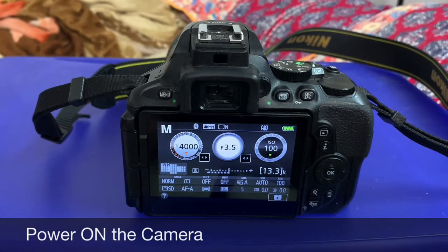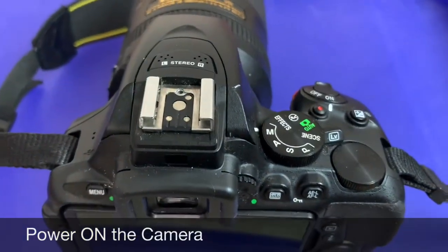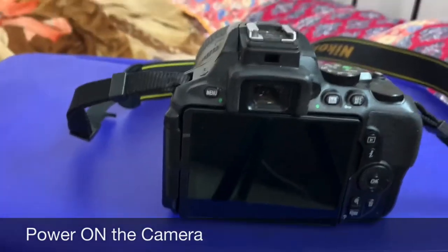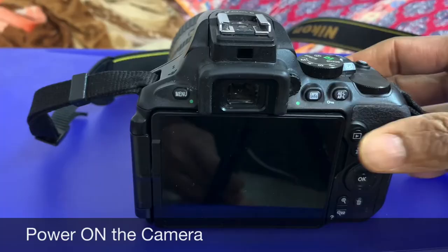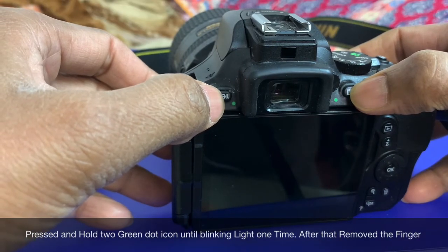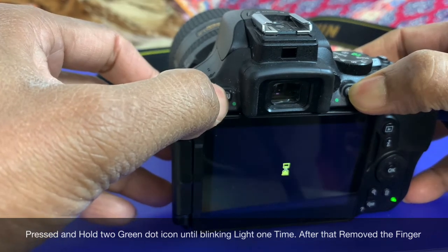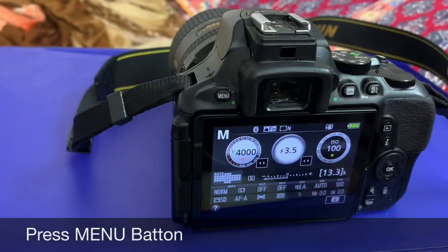Today I will show you how to factory reset the Nikon D5600. First, make it mode M. Then look on the screen — you see the green dot over here. Press and hold it; you'll see it blink one time on the screen, then remove your finger. Press and hold, wait for the blink, then remove.